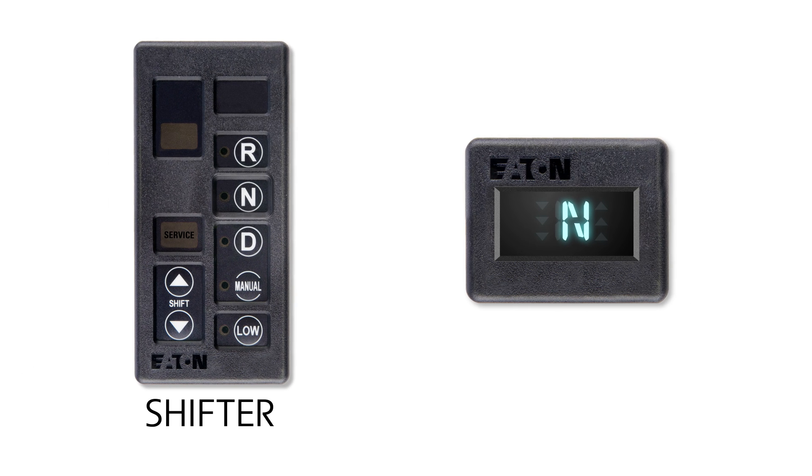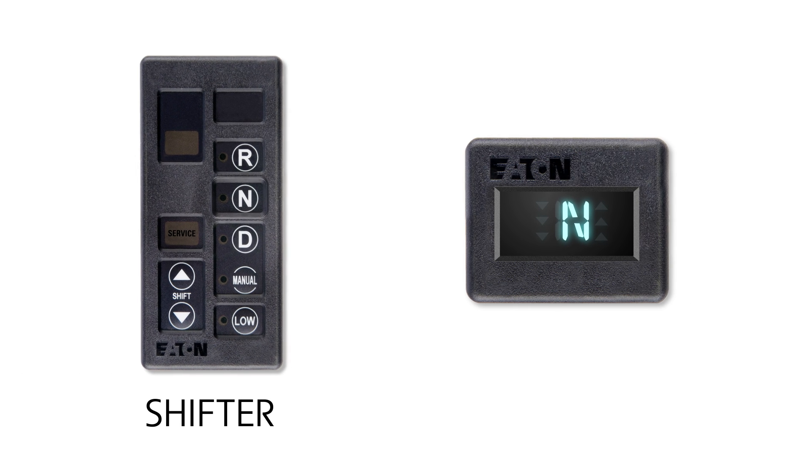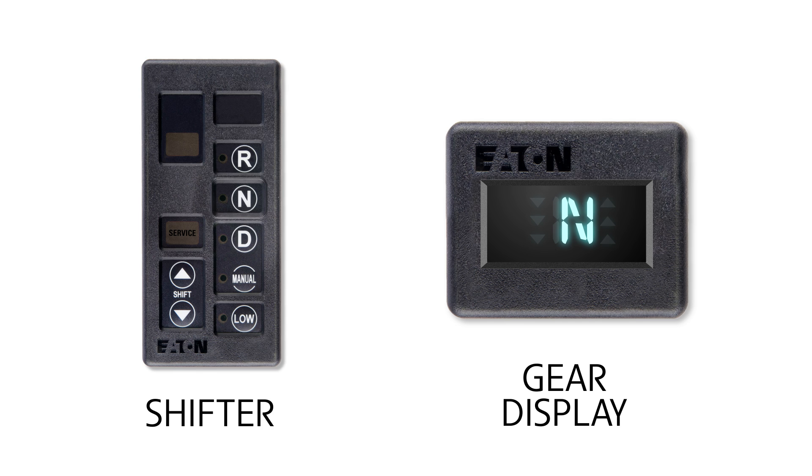In this video, we'll be looking at starting operation, mode usage, launching, and shutdown procedures. Let's begin with the basics. There are two key components in the cab: a shifter to select different operating modes, and a gear display, which will display the gear or operating mode you're in and the gear you're moving to. Please note that in the Legacy AutoShift products, the gear display will show up and down arrows to indicate the need to slow down or speed up the input shaft.